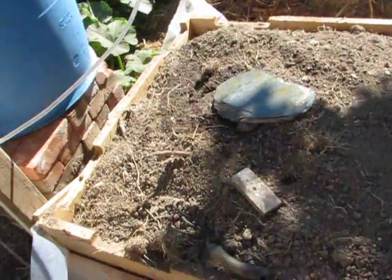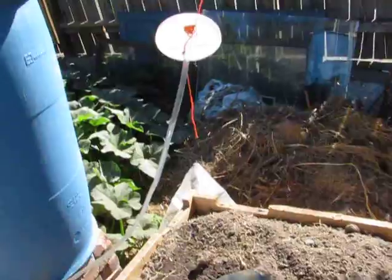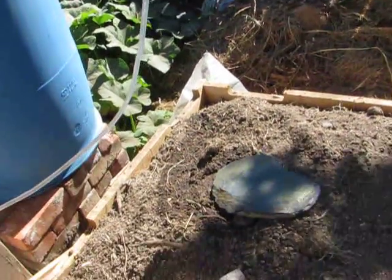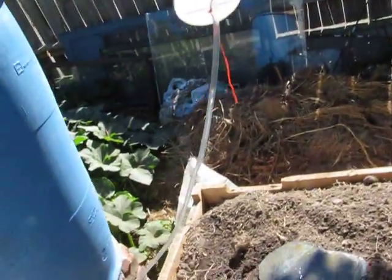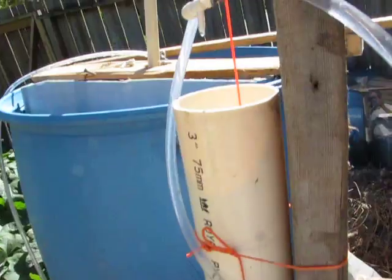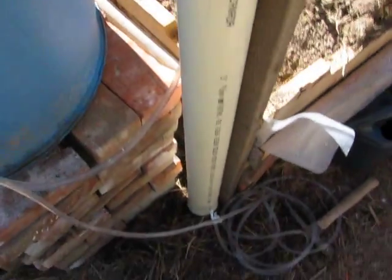This is my first video of dripper irrigation. See the water dripping down here. It's connected to a string that goes down in here, in this pipe, and the water is coming from this.